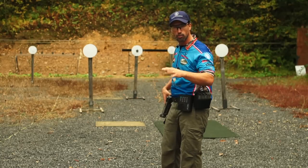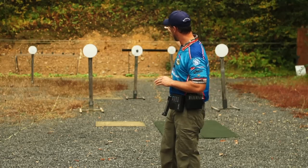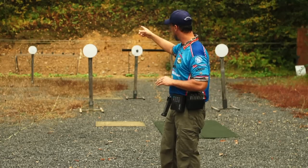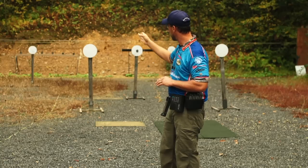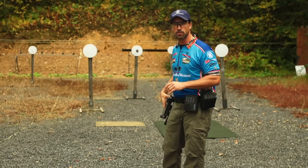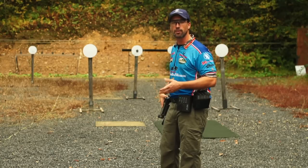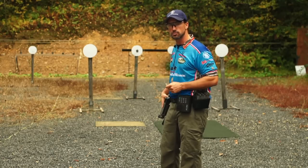I like to shoot it going back and forth. I'll either start left — close, far, close, stop — or what I call around the horn: far, close, close, far, stop. For me, it depends on the day. I've shot it both ways in the match; it just kind of goes by how I feel that particular day. Let's do some shooting.